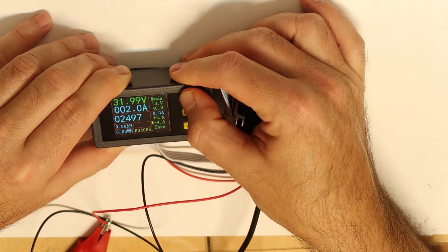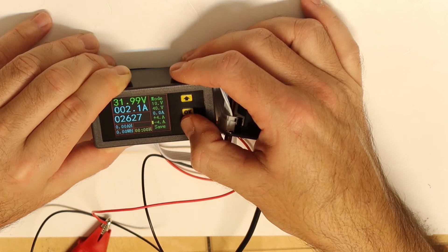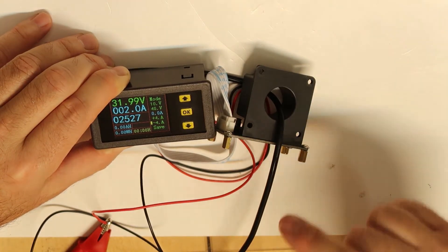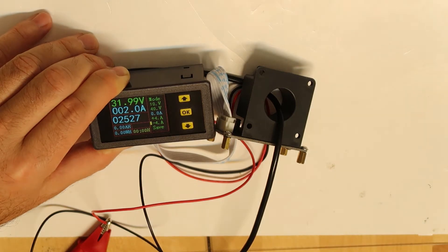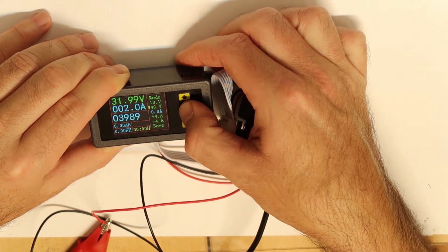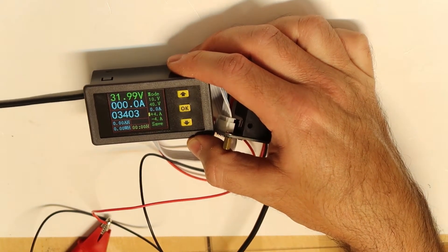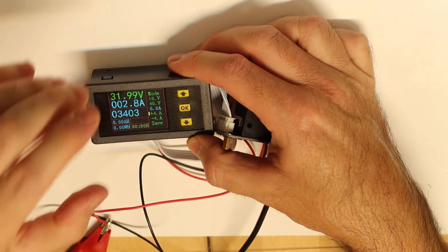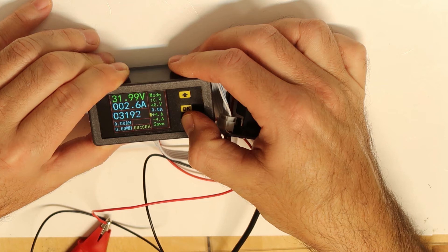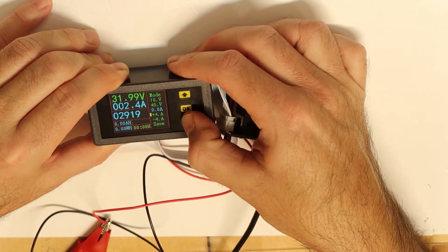The current calibration was not changing, and I realized this device measures current in two directions — it depends on which direction the current is flowing. So I will also configure the current in the other direction. I switch the plus and minus on my power supply so the current flows the other way. I can see it is not calibrated in this direction, so I calibrate it again at 2 amps so that it will measure correctly in both directions.